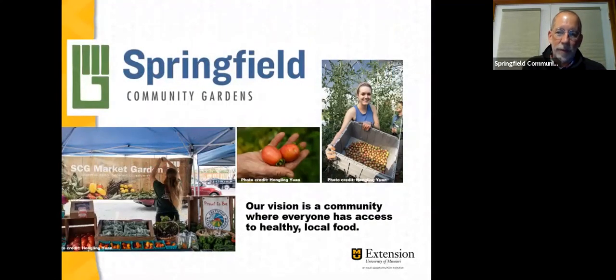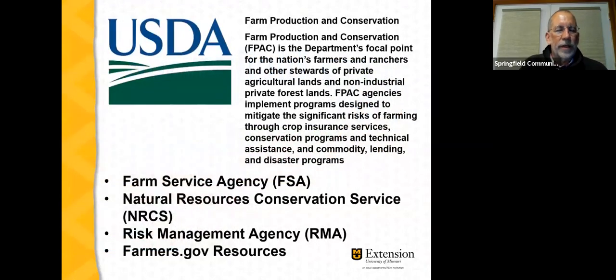Our program tonight is a collaboration with Springfield Community Gardens, whose vision is a community where everyone has access to healthy local food. Springfield Community Gardens has an innovative farmer incubator program — if you're thinking about becoming a farmer at any scale, please reach out to them. Our program is jointly sponsored by the USDA. Visit your local Farm Service Agency office to learn more, and in particular the Natural Resources Conservation Service, or NRCS, has cost-share programs to support specialty crop production. The Risk Management Agency is another resource, and all of these are described at the farmers.gov resources website.